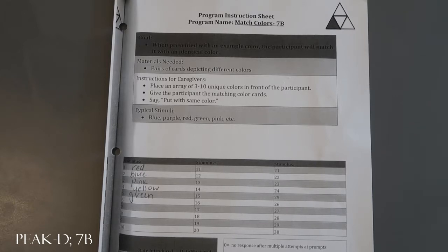Tell the participant to put with same color and take your data. With PEAK Direct, everything is going to be train — feedback, reinforcement, prompting, things like that. There are no test stimuli within Direct. So that just gives you one example of what you might do with PEAK Direct Match Colors 7b.